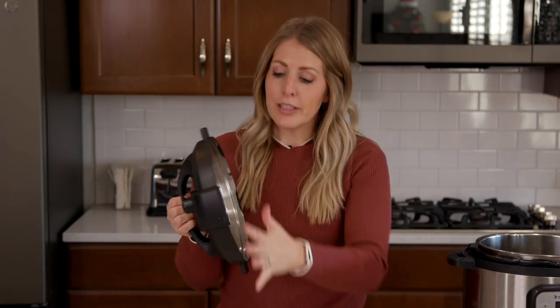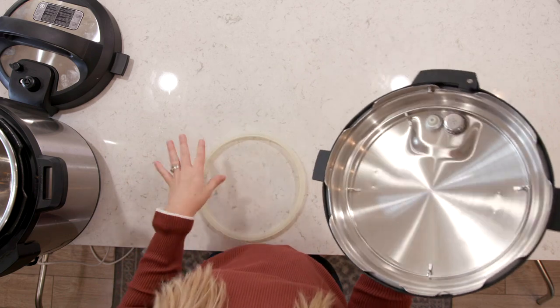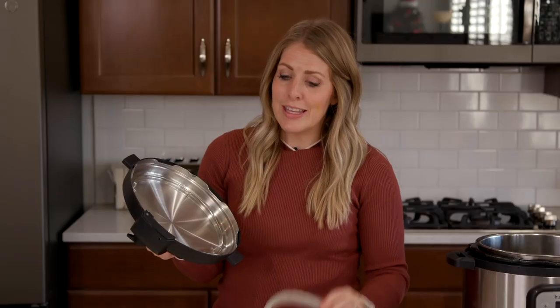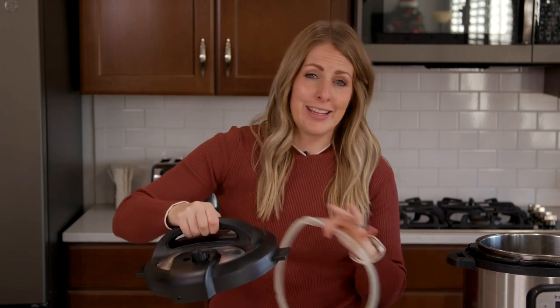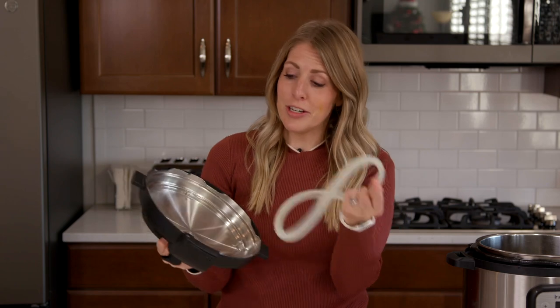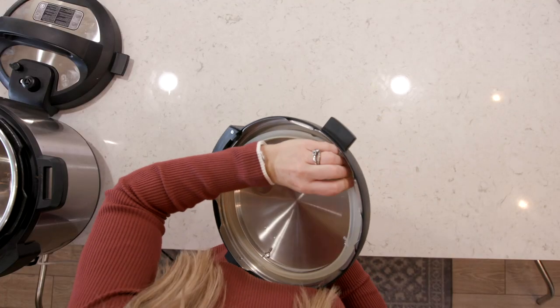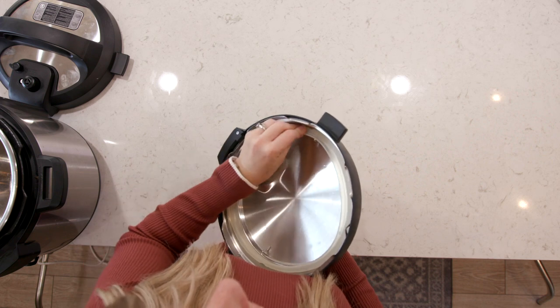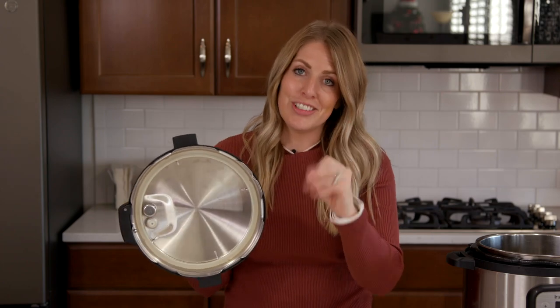Mistake number eight: people love to clean their Instant Pots, which everyone should, and lots of times you take out your sealing ring while cleaning. The biggest mistake people make is forgetting to put the sealing ring back in. They just put the lid on their Instant Pot and can't figure out why it's not pressurizing — it's because the sealing ring is missing. Make sure your sealing ring is nice and secure; it should not be able to wiggle. Put it in all the way around and then your Instant Pot will pressurize.